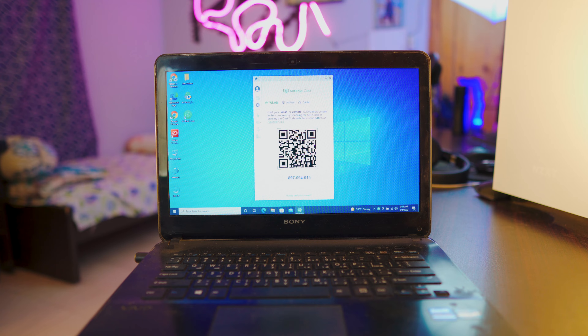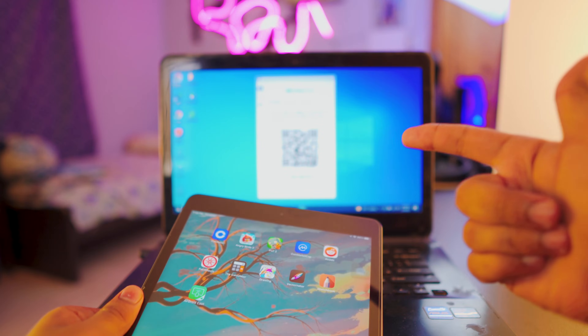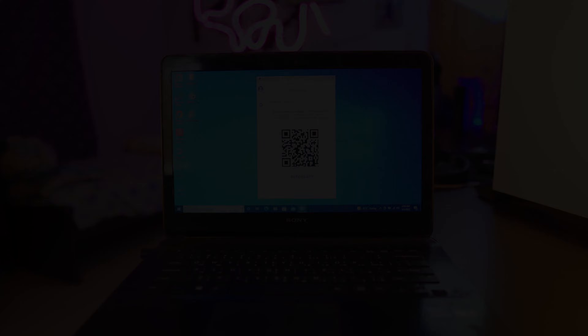Once AirDroid Cast is up and running on your laptop, you have two options: a barcode and an actual code right below the barcode. Make sure your iPad and your laptop are on the same network — that is really, really important.